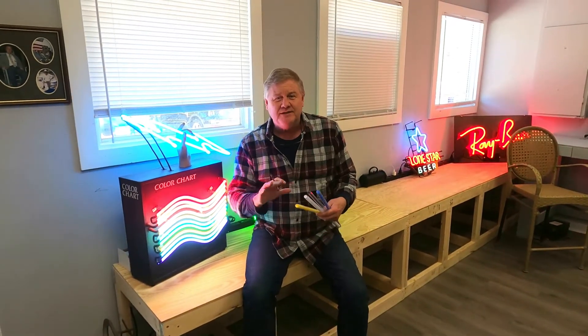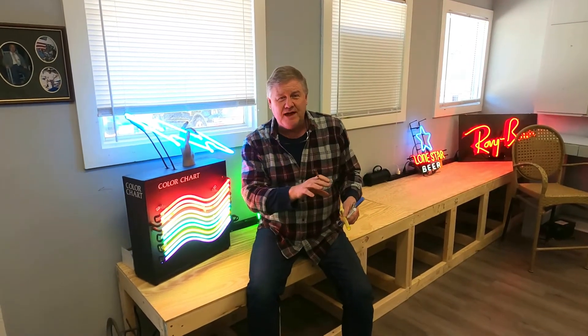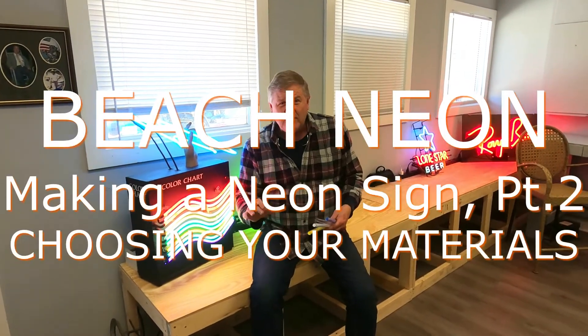Last time we talked about the design work and the art aspect — we have our pattern. We're going to make the hearts with the Love U 3000. Now we're going to talk about the color, how we get the colors, and the size glass we're going to be bending.